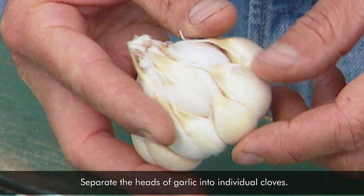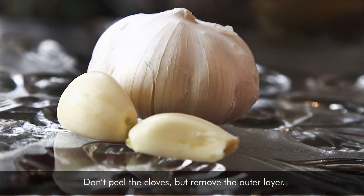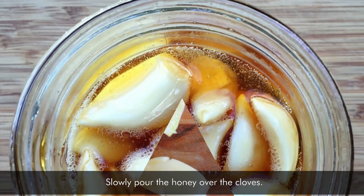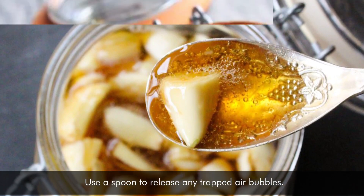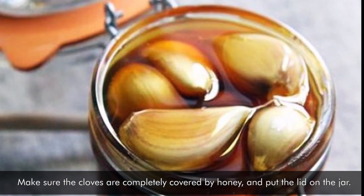Separate the heads of garlic into individual cloves. Don't peel the cloves, but remove the outer layer. Fill the jar with the unpeeled garlic cloves. Slowly pour the honey over the cloves, using a teaspoon to release any trapped air bubbles. Make sure the cloves are completely covered by honey, and put the lid on the jar.